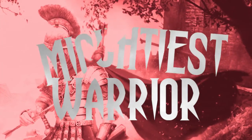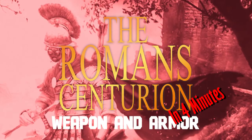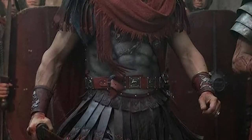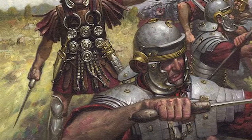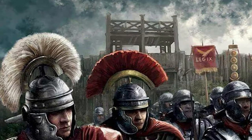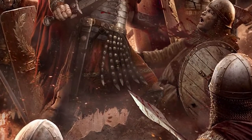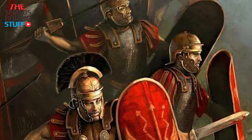Mightiest Warrior: The Roman Centurion. A Centurion was an officer in the ancient Roman army. They were often chosen based on their ability and greatness in combat. Centurions led their troops on the front lines, leading and inspiring their men by example. They also exhibited the ability and courage that made them successful in obtaining the rank of Centurion.